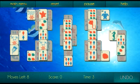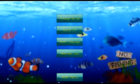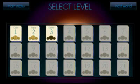Let's go back to the main menu and give you a little taste of space. There we go — this is my favorite.